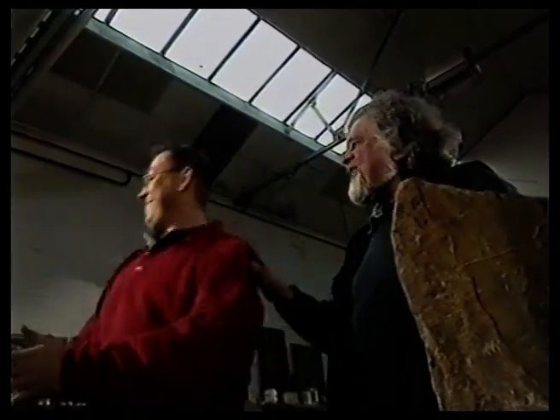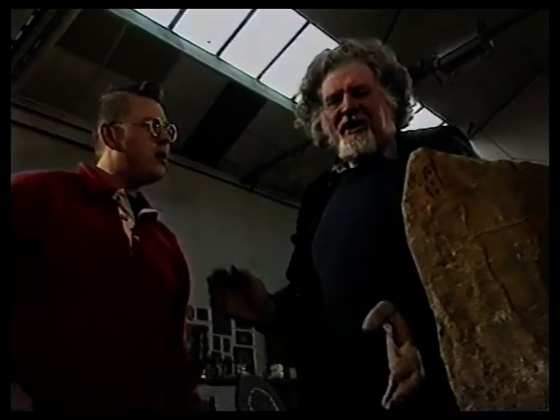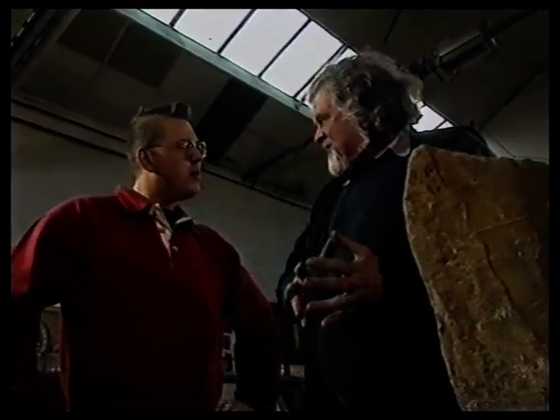Well, thanks for your help, Ian. I'll be off. Hey, hold on, boyo — I have another challenge for you. I will show you another wonderful property of slate. I want you to make your initials as big as you can out of these two materials.